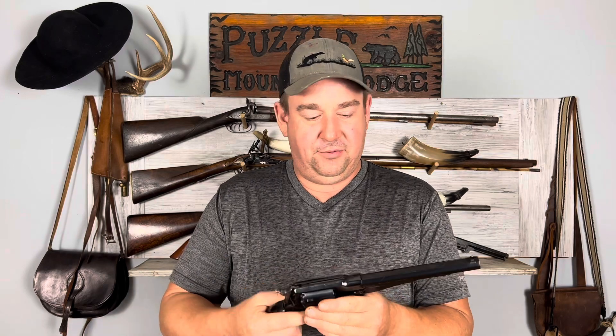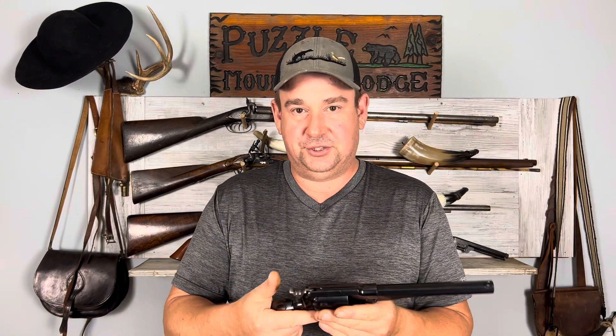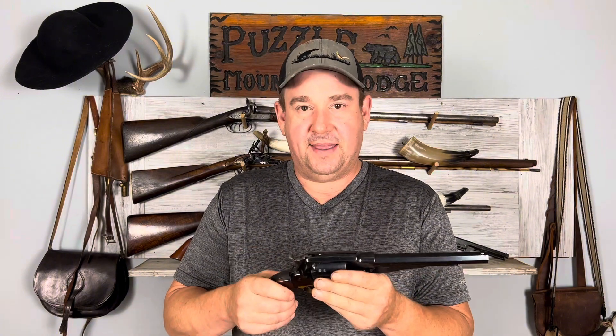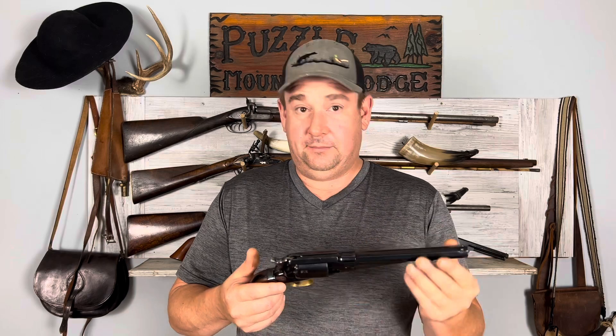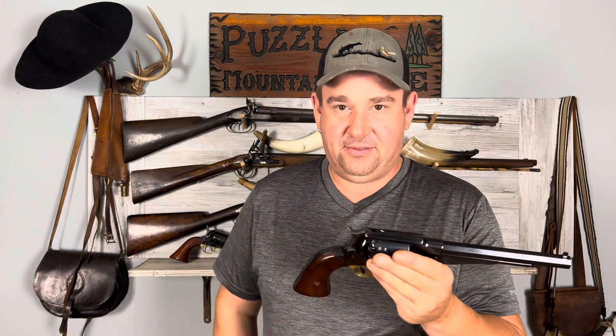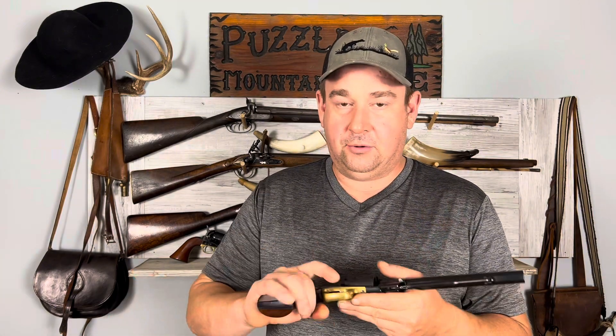Remingtons are pretty popular with modern shooters, probably because you can easily pop out the cylinder and exchange it. I doubt they actually did that much during the Civil War, because it's kind of a hassle and it's a very expensive piece. I think they probably just loaded it just like you load a Colt.